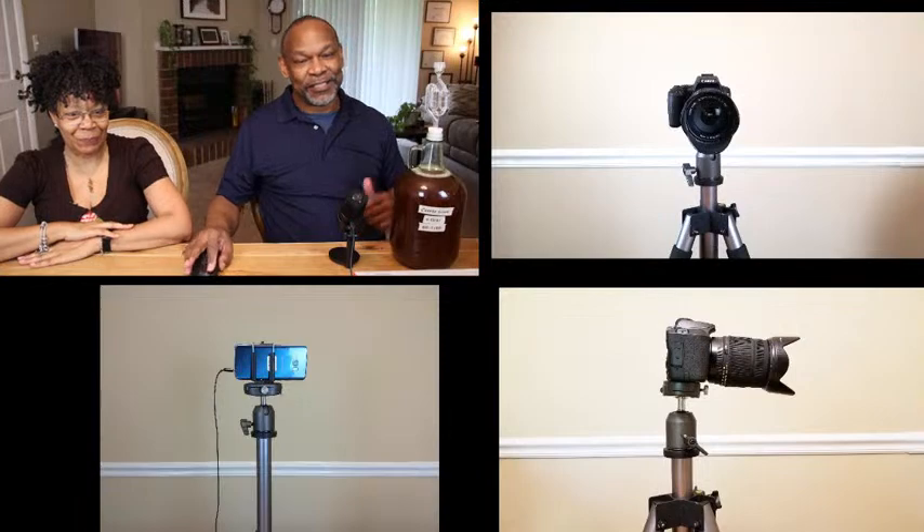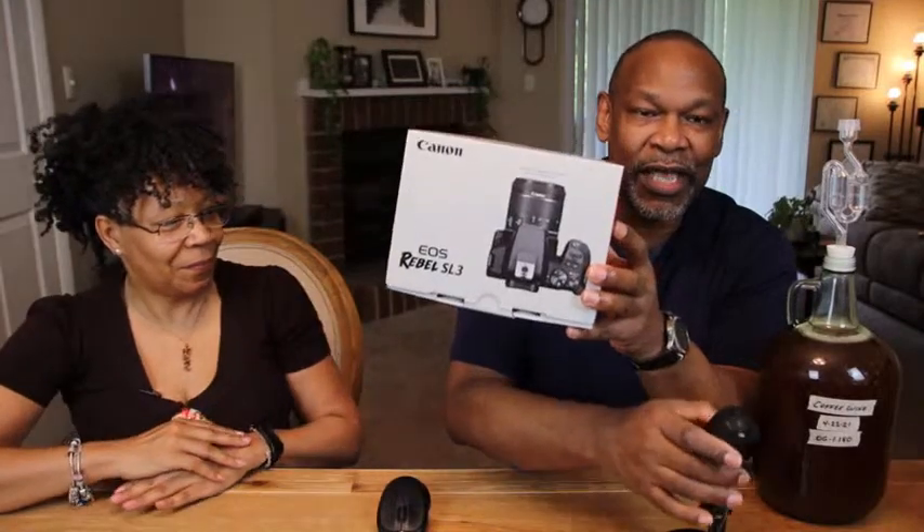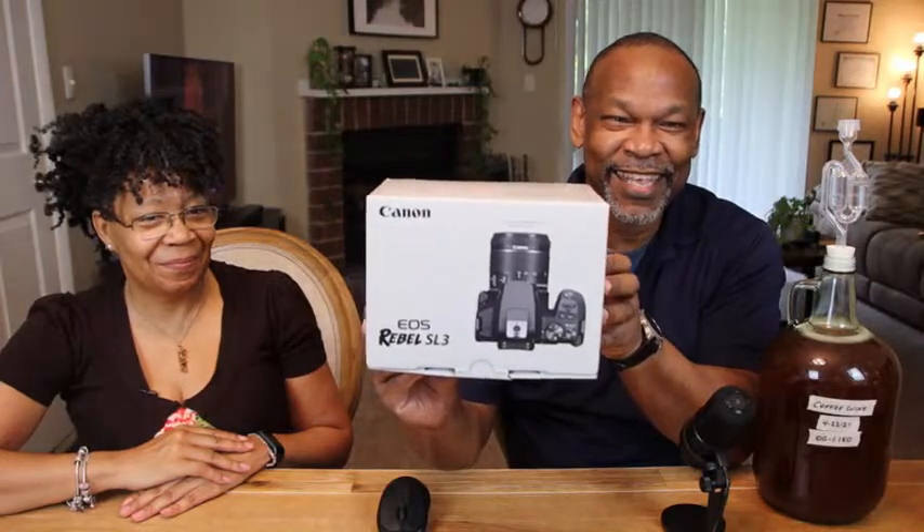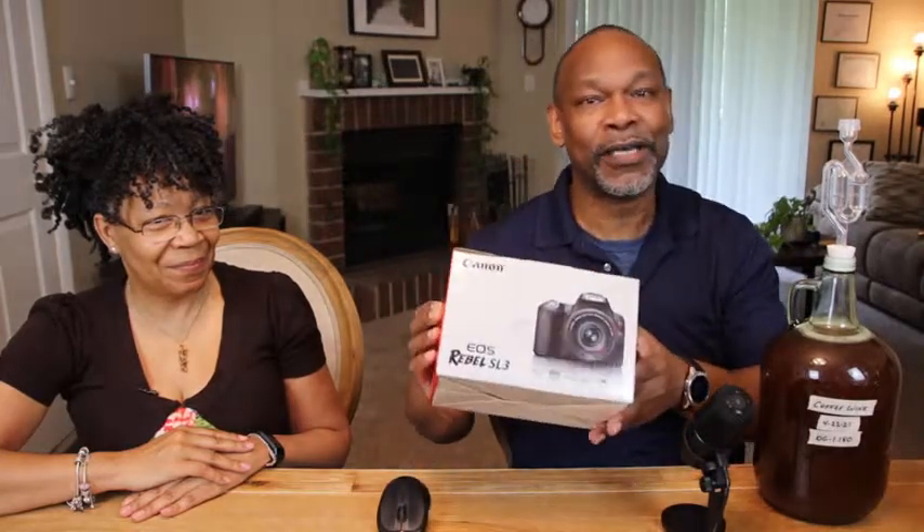We now have a new camera. Whereas before I was using the cell phone as my primary means of recording videos and live streams, we now have a new camera. It came in the day before yesterday. I did an unboxing video on my unboxing channel — in case you're wondering where your money went, it went here.